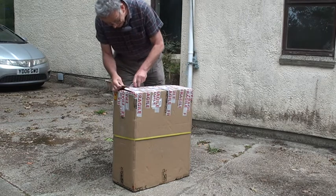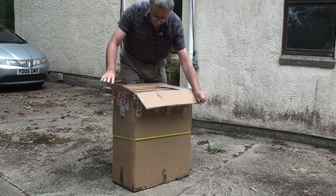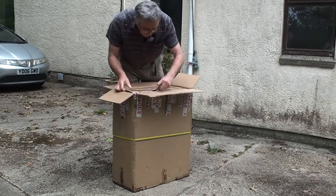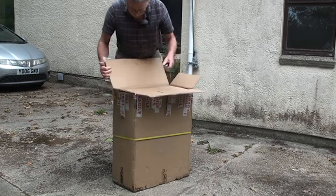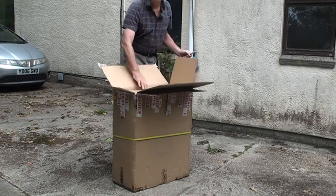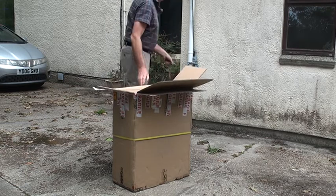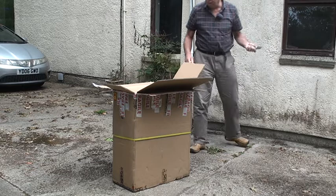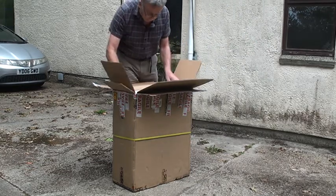Here we go - we've got a box within the box. This isn't a brand new machine but it's not exactly old either. I think it's only done something like 25 kilometers, which is nothing - absolutely nothing. So we'll put that on the ground and we've got some goodies up here.